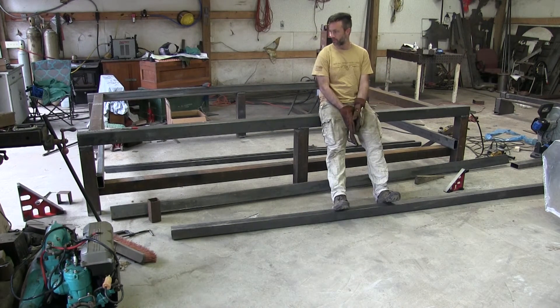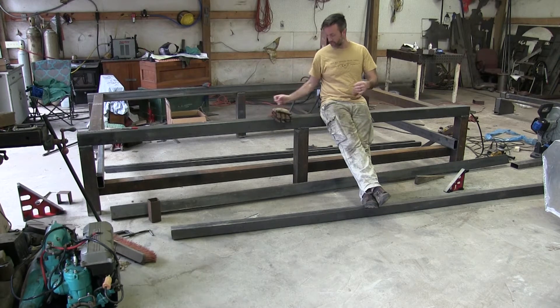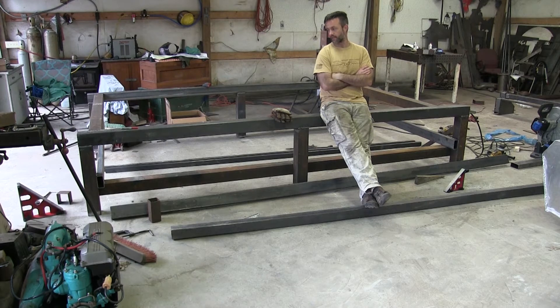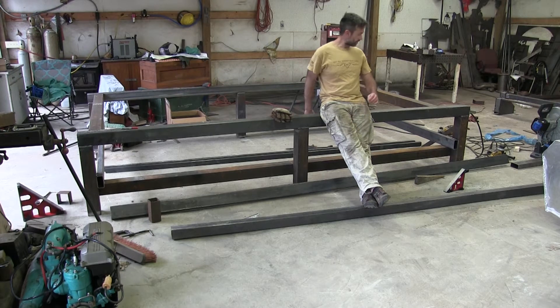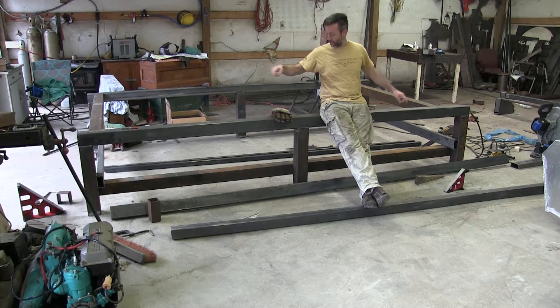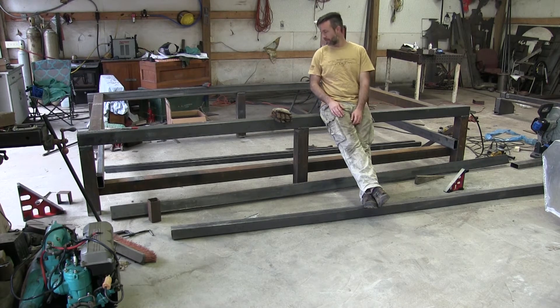Welcome back to my plasma table build. This one's going to be 5 foot by 10 foot using a Precision Plasma gantry and their z-axis as well. I contacted Ron there directly and pulled the Precision Plasma drawings off their website. I reverse-engineered it and also looked at how Starlab does theirs — I like how they use four-by-fours with 11-gauge or eighth-inch square tube. I've got four-by-four on the top and back, with a two-by-four cross brace on the bottom and front.